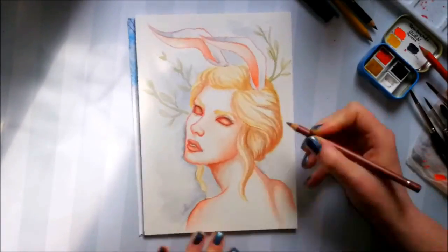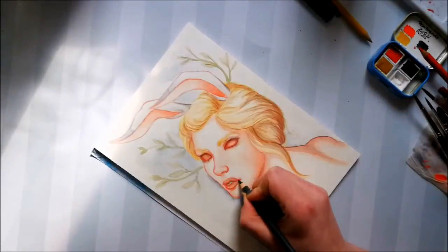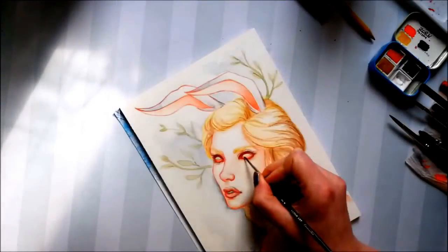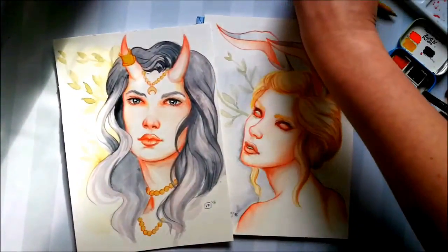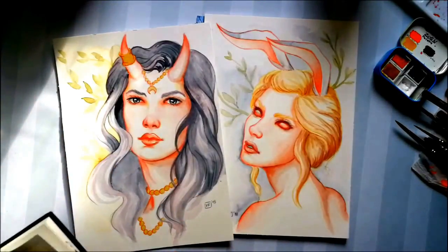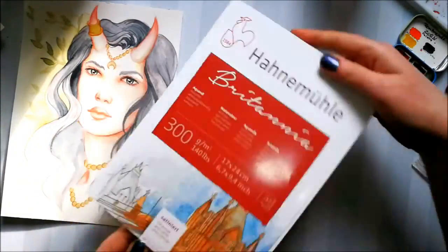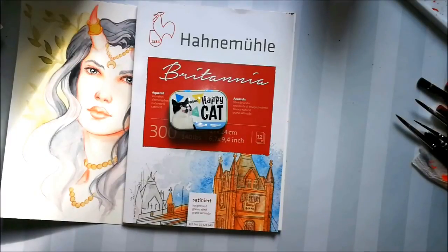The second and third illustrations will be available in my shop for an affordable price — if you're interested, check out the link in the description below. My favorite sketch in this video was the second one — which is your favorite? If you enjoyed this video please consider liking and subscribing. I try to upload more frequently but my limited equipment makes it a real hassle and very time consuming. Have a nice day, thank you for watching, and hopefully until next time.